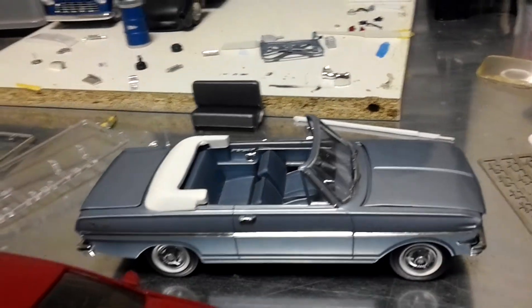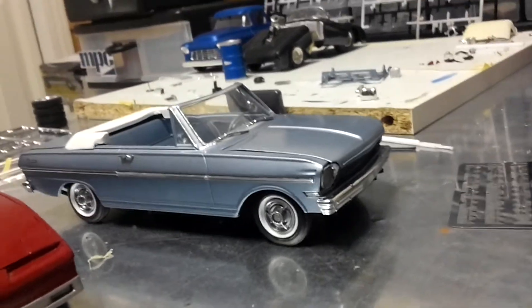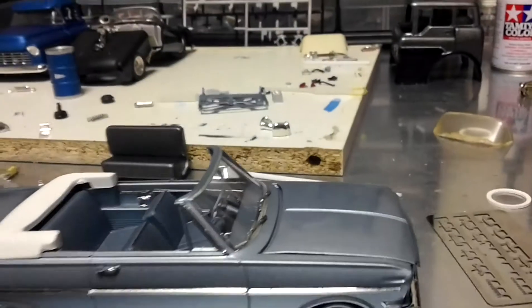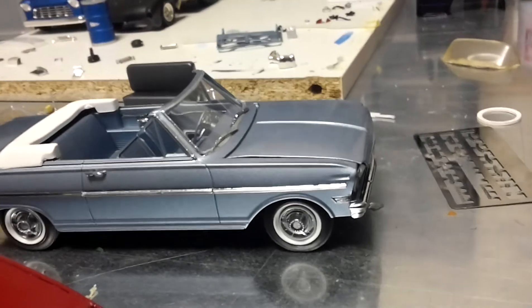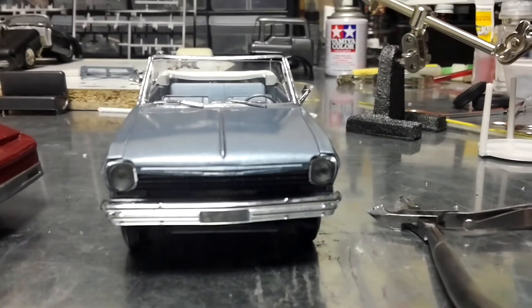There goes the Nova everybody. The Nova came out pretty good, I'm happy. I didn't get to use some of the inside trim pieces because the doors wouldn't close, and the hood and trunk wouldn't close properly, so we had to 86 them. But there you go everybody, that's the Nova. Thanks for watching and subscribing, have a good day.